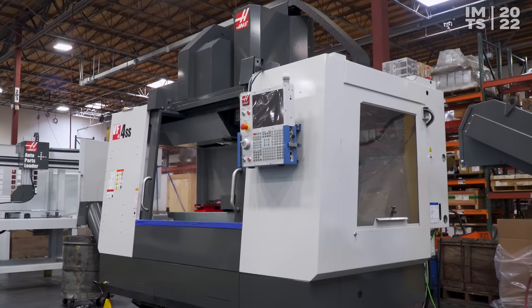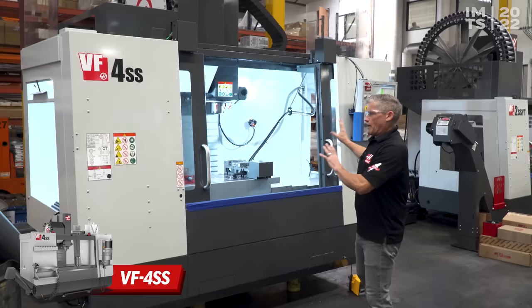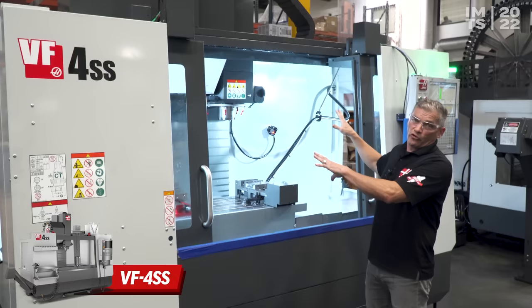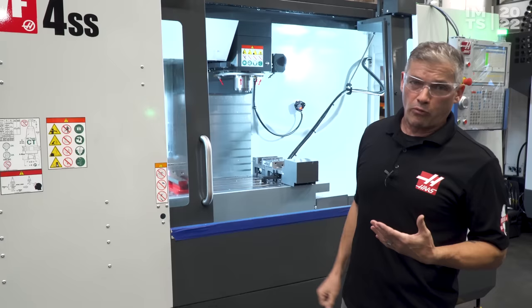Next up we've got our VF4SS, really one of our bread and butter machines. This is a nice size work envelope, super speed version. Right here we have our 6-inch electric vise, or e-vise as we call it. That, married up with the auto doors on this machine, really lends itself towards automation as soon as you're ready to head that direction.